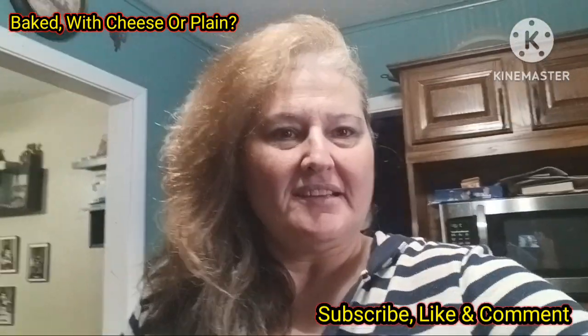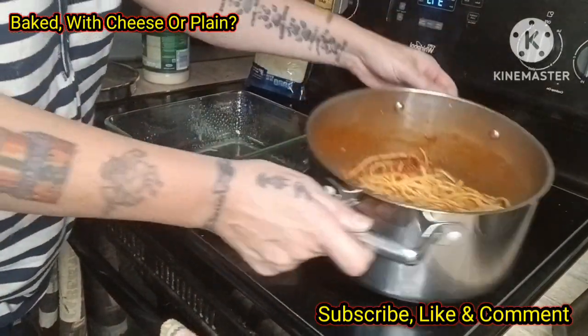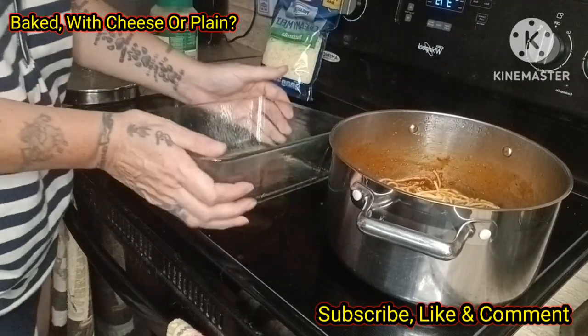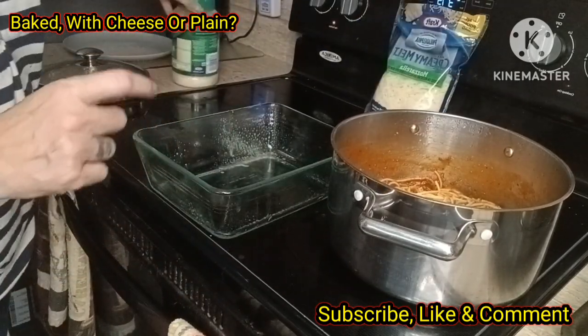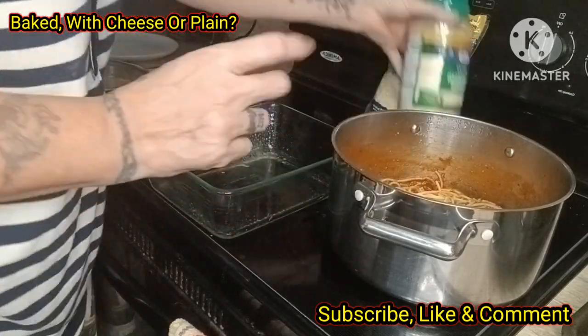So sit back and enjoy. All right, I made my spaghetti as usual. I got myself a dish — you can use a nine by thirteen or whatever you need. I've got the creamy melt mozzarella, and of course I can't do anything without my Parmesan. I just love it.